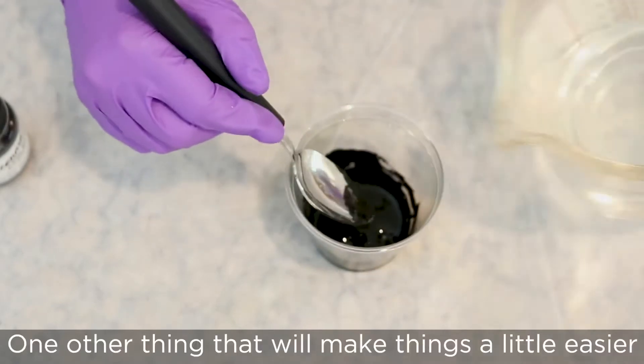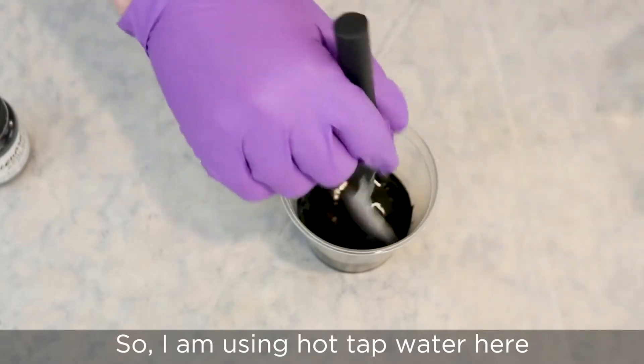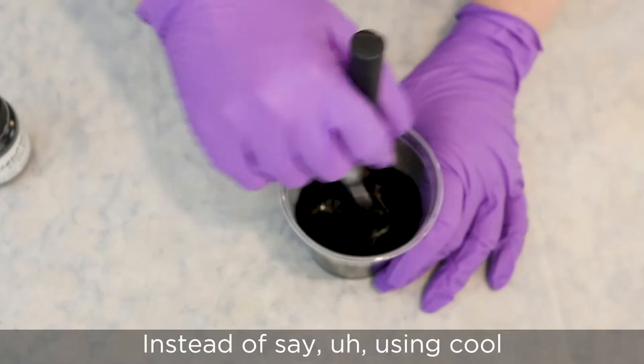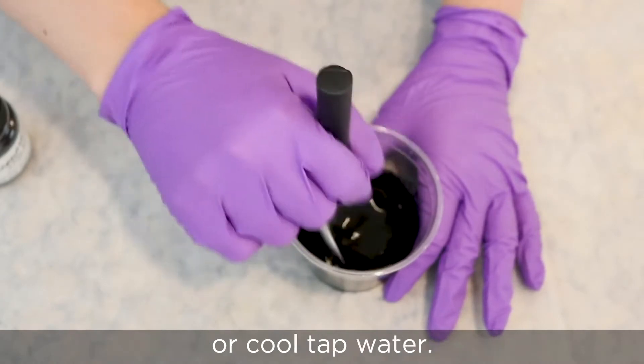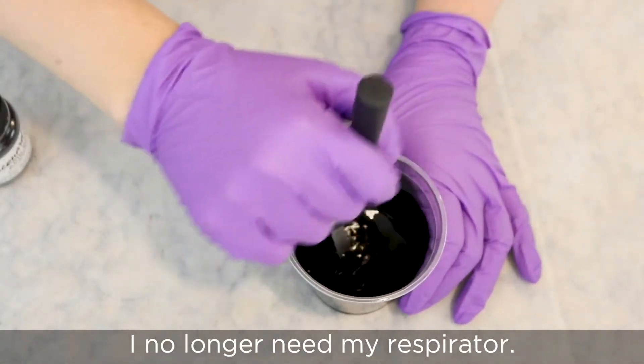One other thing that will help make things a bit easier is to use warm water. I'm using hot tap water here instead of cool tap water. Now that all the powder is wet, I no longer need my respirator.